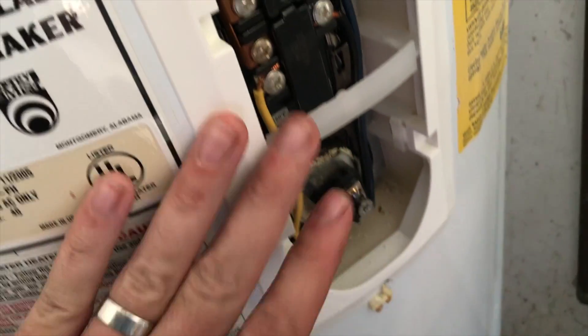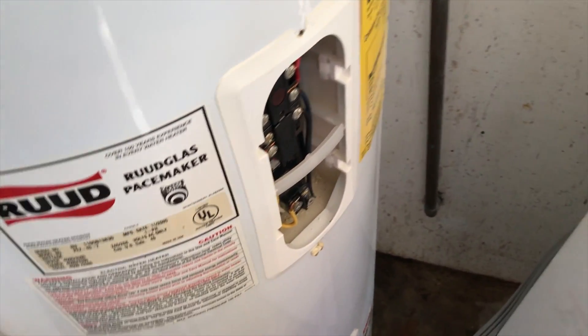Now we just need to put the covers back on over the top, put the insulation back in on both the upper and lower sections, and then put our cover plates back on. Basically we're just reversing the disassembly process.